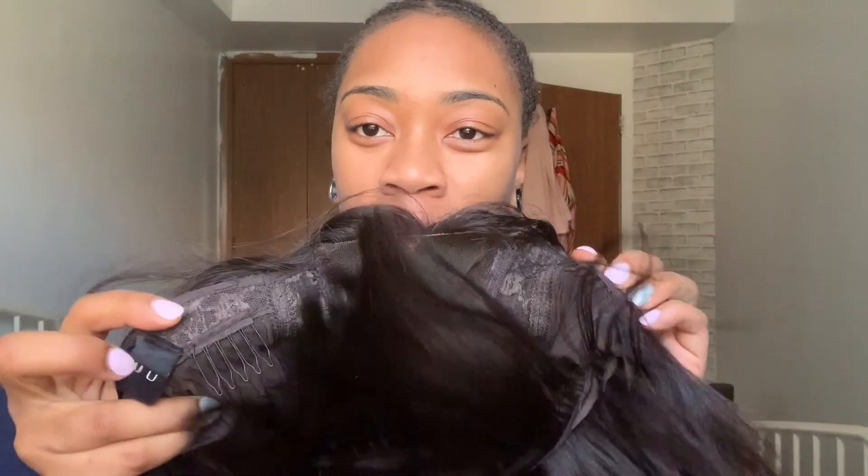These pieces on the sides — I don't know what to call them — they cover my ears. These two pieces press on my ears and it hurts. Throughout the day I have to put my hand under my ear just to give my ear some reprieve, and I keep wanting to just take the wig off. I also need a hot comb because I can't get this part to lie flat.